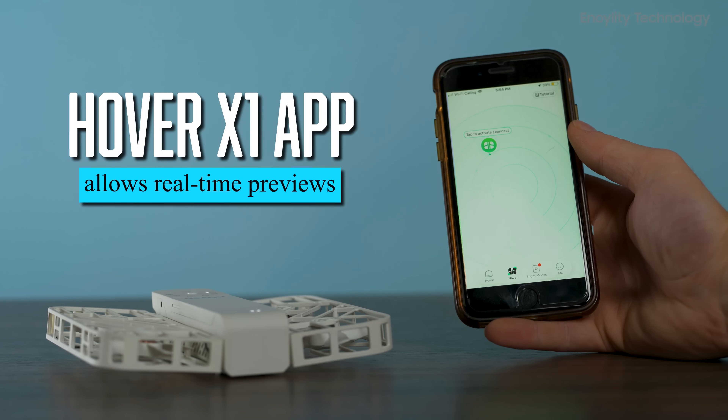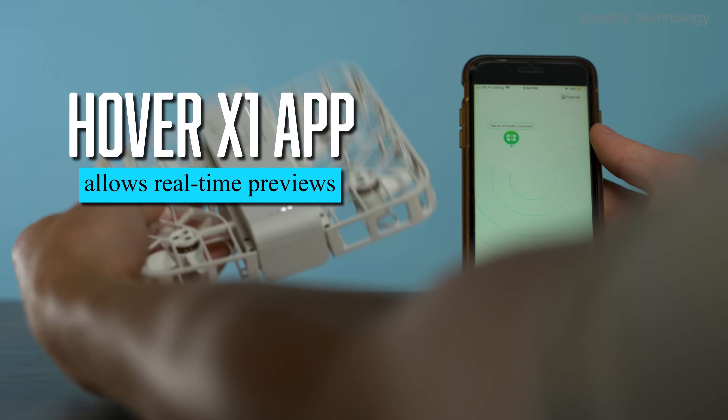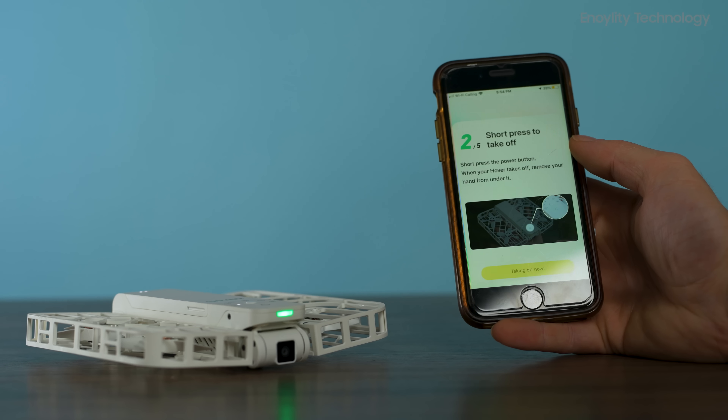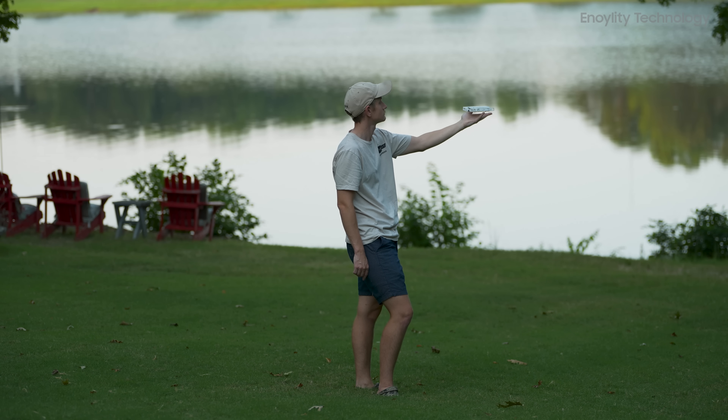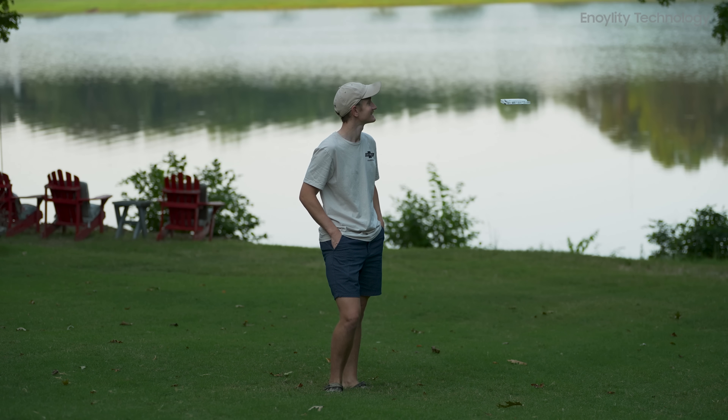The HoverAir X1 app allows real-time previews of the drone's camera feed. Though the manual control mode is functional, it's rather slow and limited to short distances — about 30 to 50 meters. Still, it works well for capturing basic establishing shots or closer-range footage.